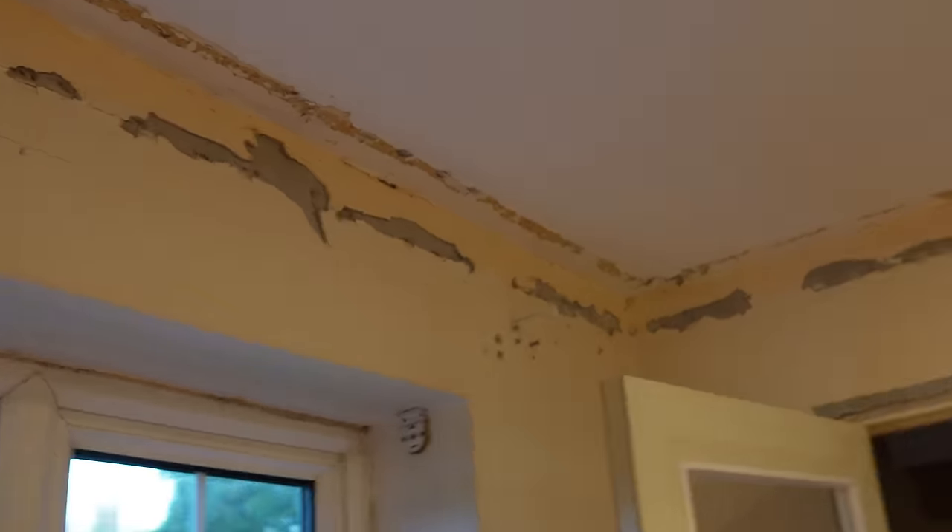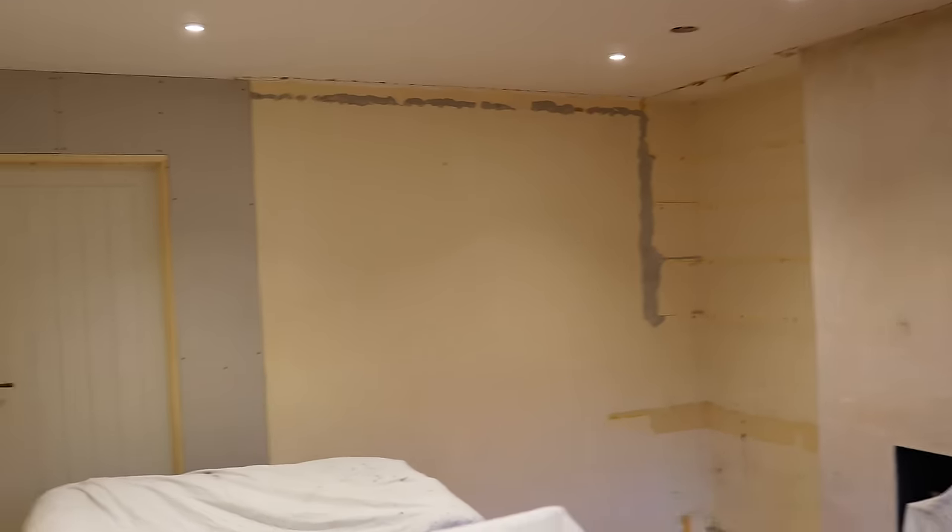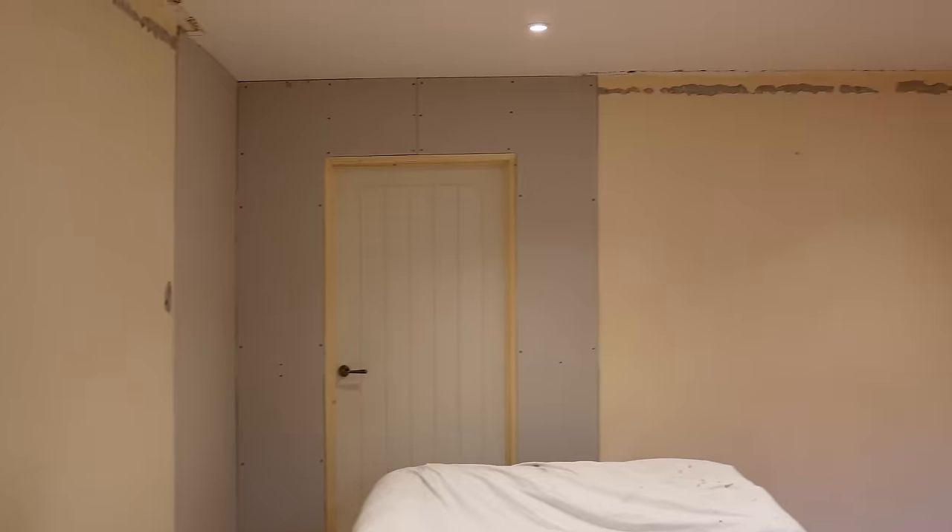We've got blown plaster, existing plaster to go over, roll plugs, buckled corners, holes in the ceiling, cracks above the windows, and areas that need real attention. It's going to be a big video — I've got a lot to cover and a tight deadline, so I'm going to show you everything we're going to go through to make sure this is right.